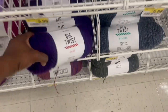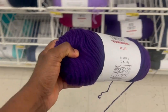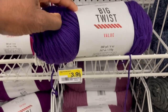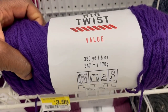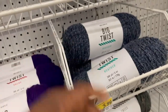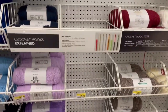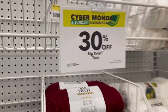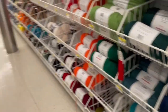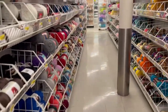Over on this aisle we've got Big Twist, which is what I usually get because it's always on sale. Without the sale, you get a 6-ounce skein — about 380 yards — for $3.99 in different colors. Right now there's a Cyber Monday 30% off deal, so you can get it even cheaper. They have many yarn types here at Joann's.